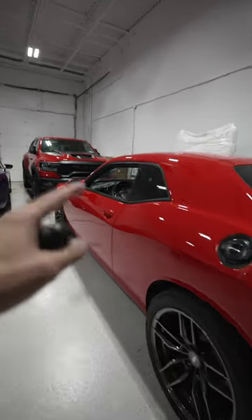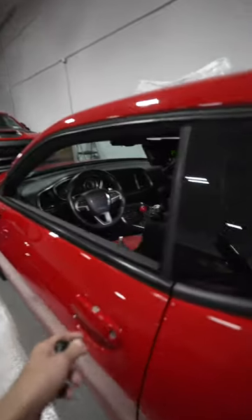I'm going to quickly show you how to use our Amazon Fire Stick in our Dodge Challenger. Turn the car on.